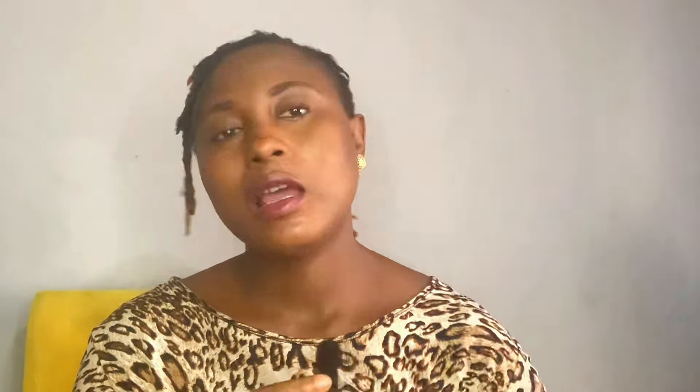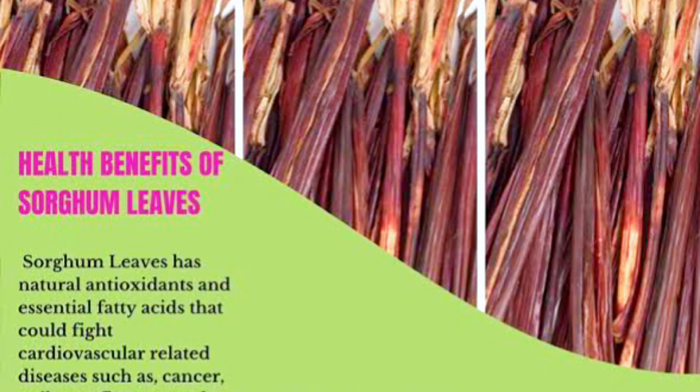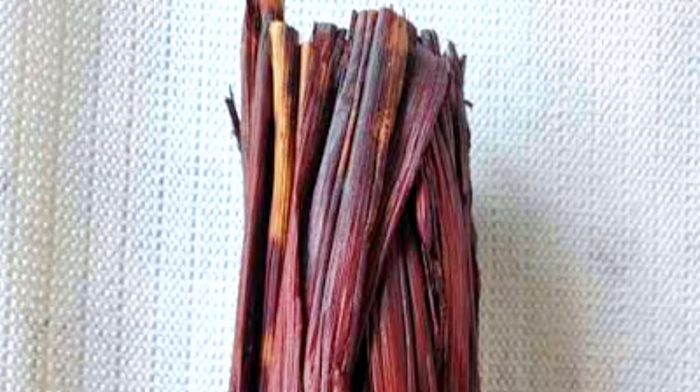The next ingredient you should use for a lip-smacking Zobu is sorghum leaves. You might be surprised because you've not heard of it, but it's an excellent item to include in your Zobu production. Not only is it used for tea, it has a lot of health benefits — it helps regulate blood. It can also be used in making that rice and beans dish that is brownish that some people sell and eat. This is the leaf used to make it.